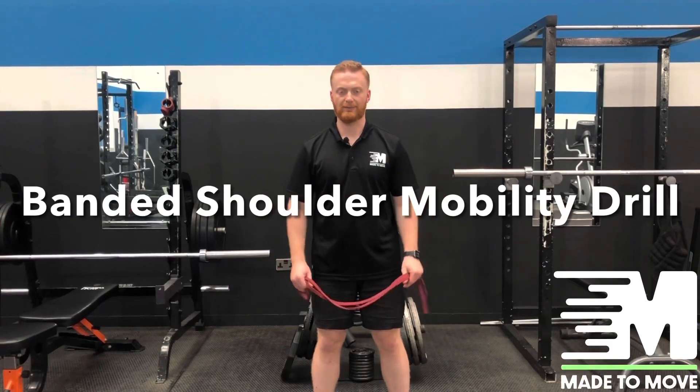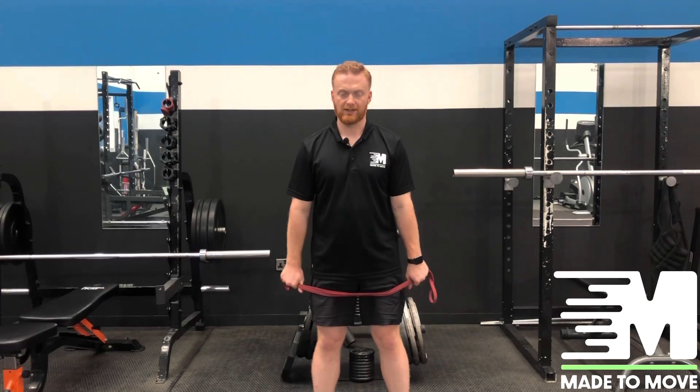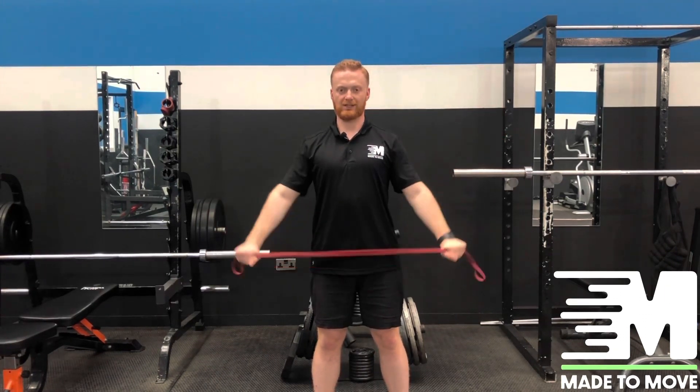To improve some shoulder mobility with the band, we're going to start with your hands hip width apart. Pull some tension into that band and come through, keeping our shoulders down and keeping that chest nice and open and proud.